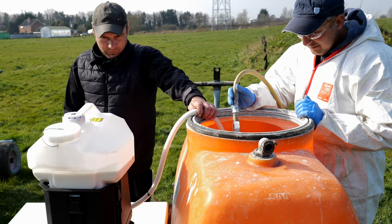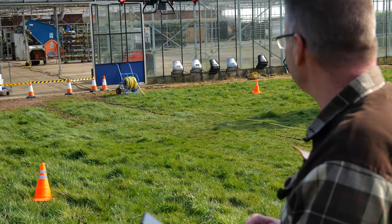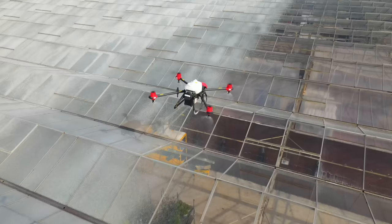Once the greenhouse was mapped, it's simply a tap on the app and the drone gets to work. From previous experience, we knew that we would get a good, even coverage with the drone flying two metres above the glass and with an application rate of around 600 litres per hectare.